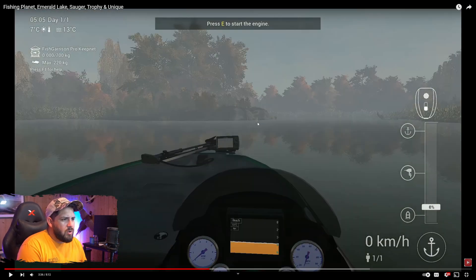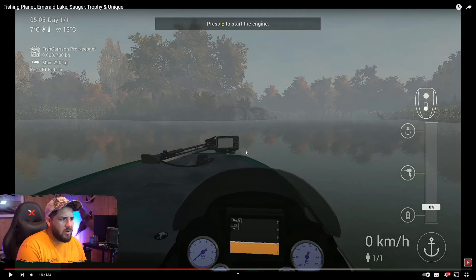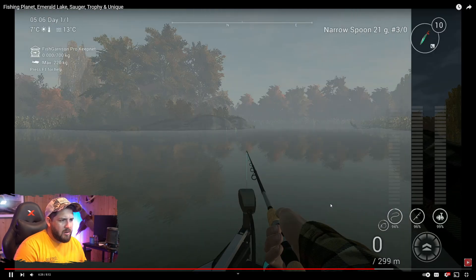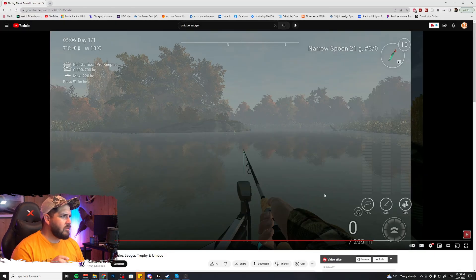He's casting off toward some rock formations — I know exactly where he's talking about. We're going to be fishing at nighttime, targeting these high points, and that's where the unique sauger is. Top notch. Let's test this out — I have a good feeling about this, it's going to be great.